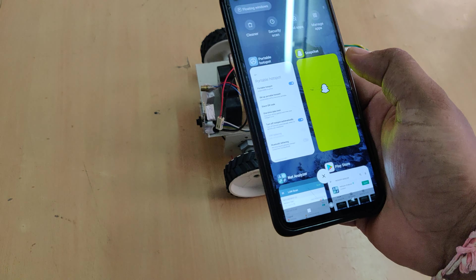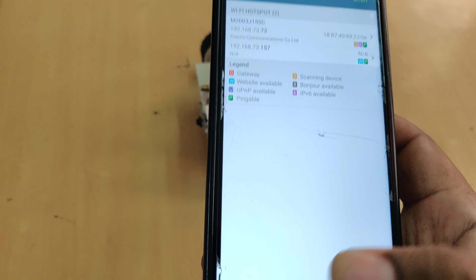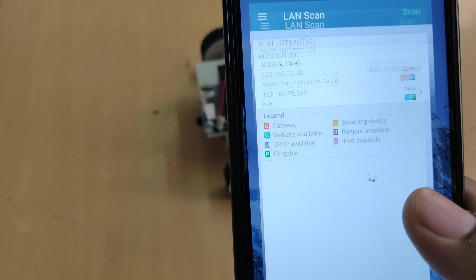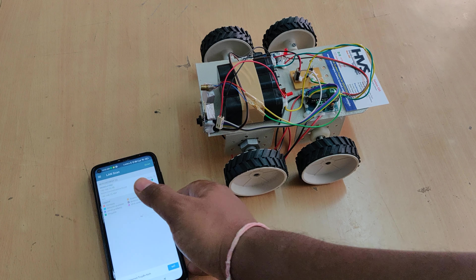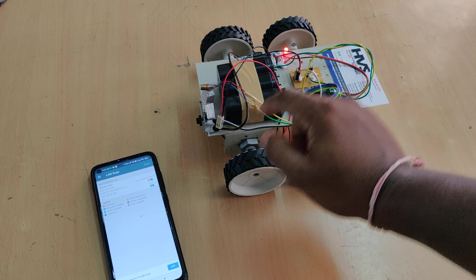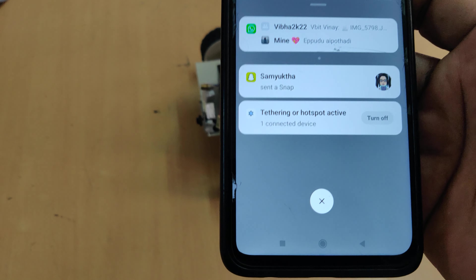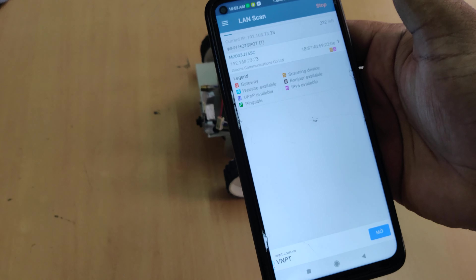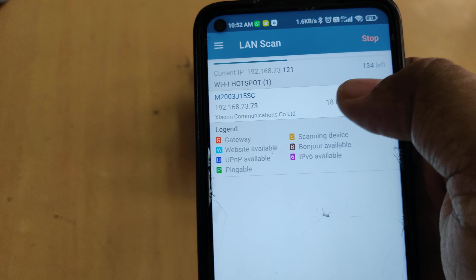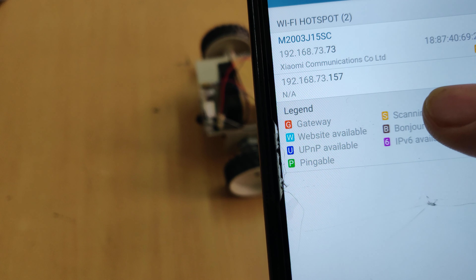With the hotspot enabled, you also need to install the 'Network Analyzer' app. The icon in the Play Store looks like this. The purpose of this app is to get the IP address of the ESP32 camera. Now switch on the device — one device will be connected to your phone. Go to options, do a LAN scan, and you will get two IP addresses: one is your phone's and the other is the ESP32 camera's. The camera's IP address will be something like 192.168.73.157.